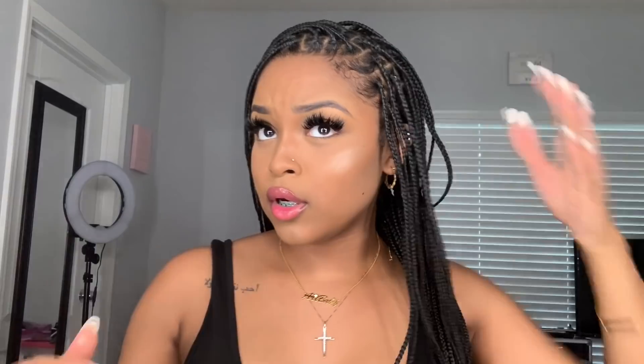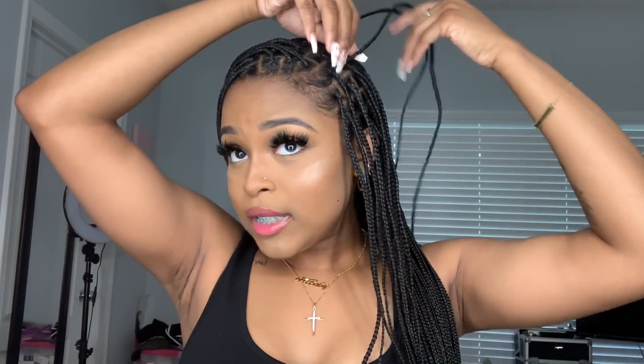You can also leave a few out in the front and then put it all up in a ponytail. There are so many styles you can do because they don't hurt and you can just have fun with them. As soon as you get them done, you don't have to wait a couple of days or a week for your scalp to calm down. You can literally just pull it up, do whatever you want right away.